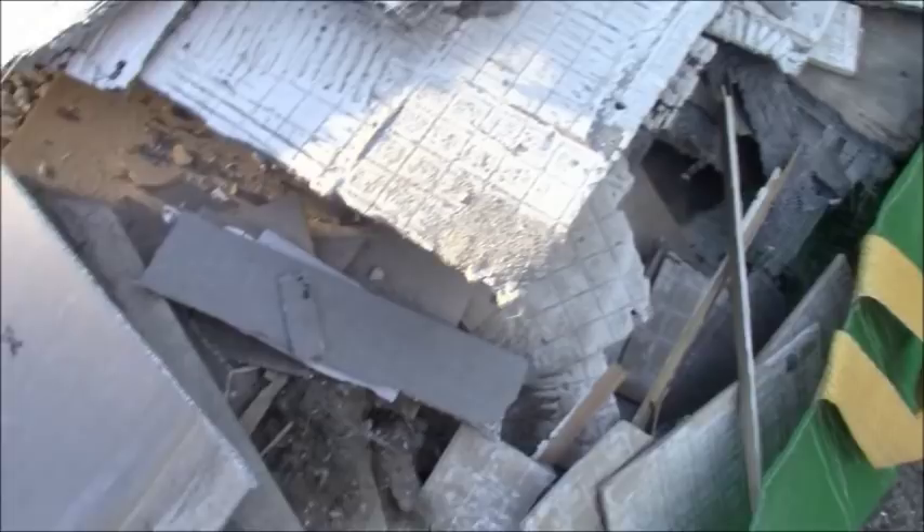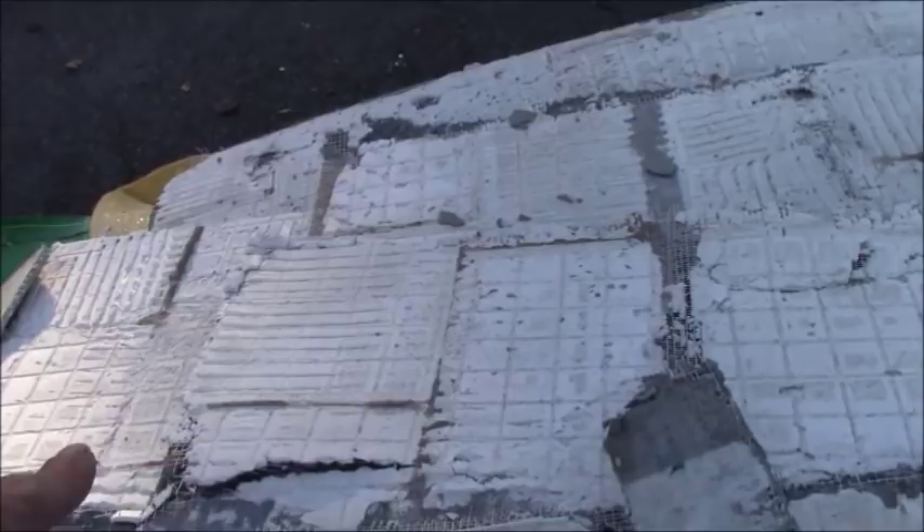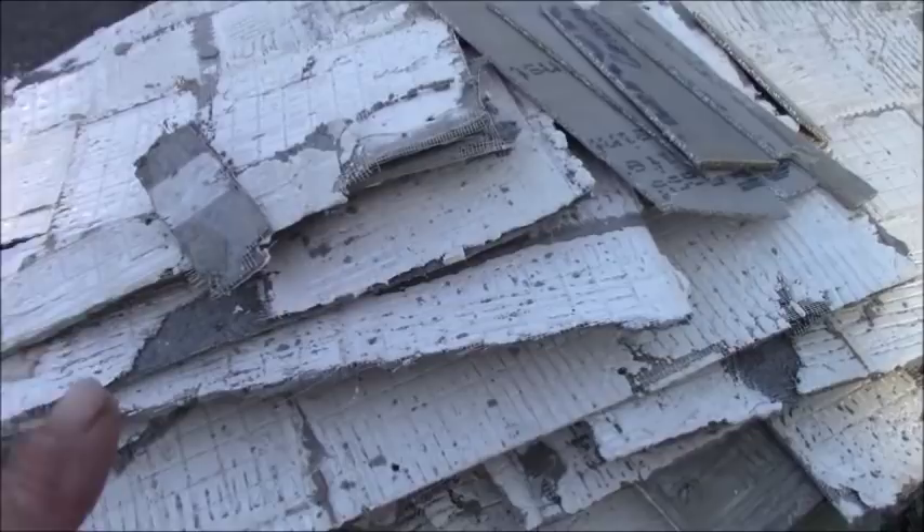Backer board — see all this backer board. This was a kitchen floor with quarter-inch backer board. They troweled out their thin set, you can see it, it's all white here. They put their tile on, buttered their tile, and it was a good job.